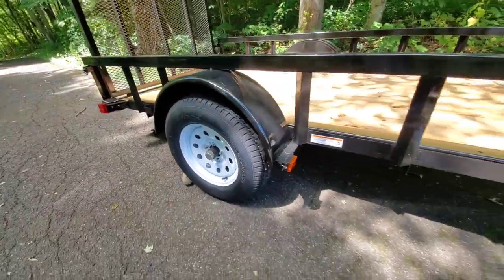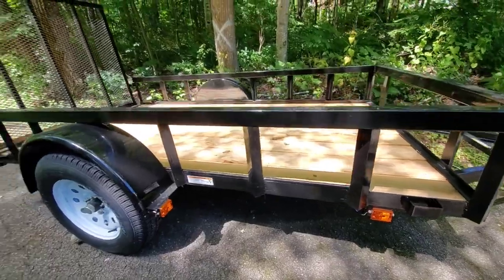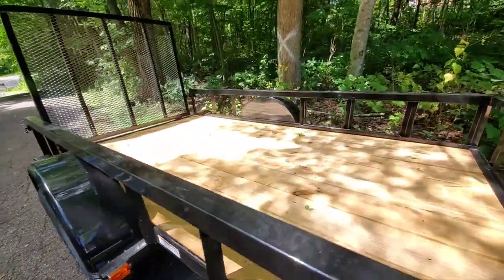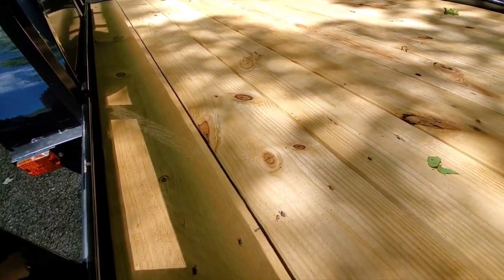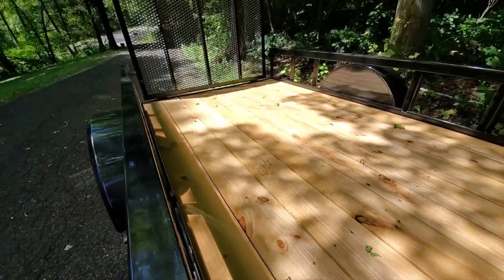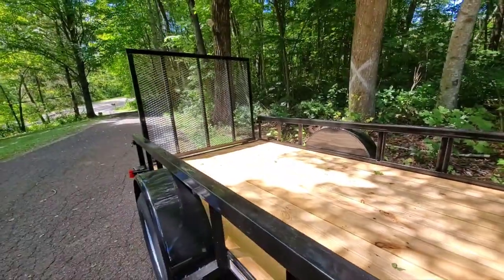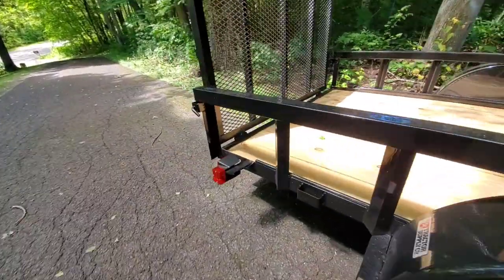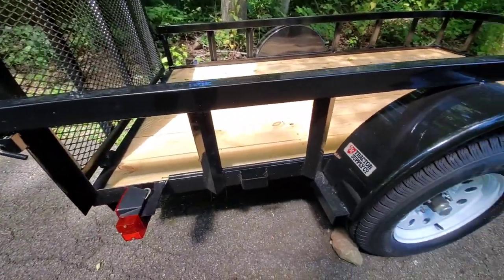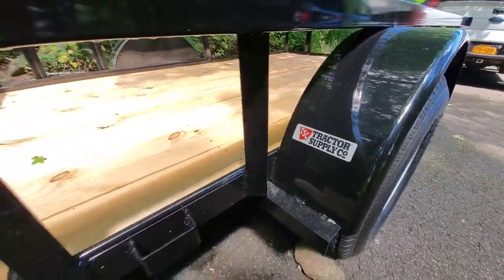The deck is pretty nice. They did use nails that went into the metal on the bottom, done with a nail gun. I believe they are stainless steel nails so they should last. All in all, decent quality from Tractor Supply.